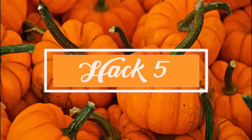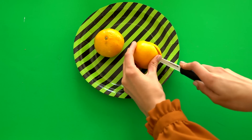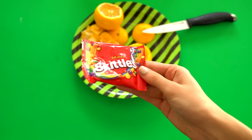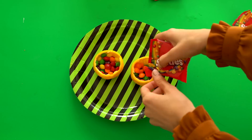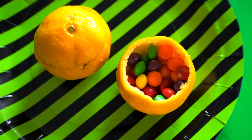The next hack is making a cute little serving tray for sweets. Cut two oranges and empty out the orange from inside, leaving just the peel. Then pour sweets of your choice — like Skittles or M&Ms — and fill the whole orange with them. Close it shut and display it like that. These are so cute because they look like mini pumpkins, and when you open them up you have a whole load of sweets inside.